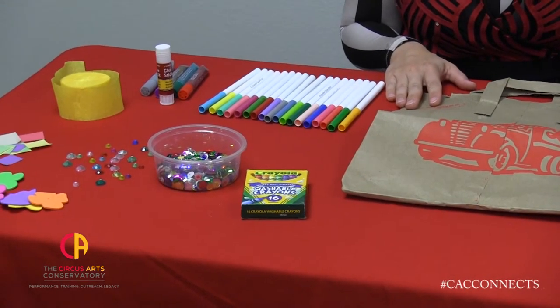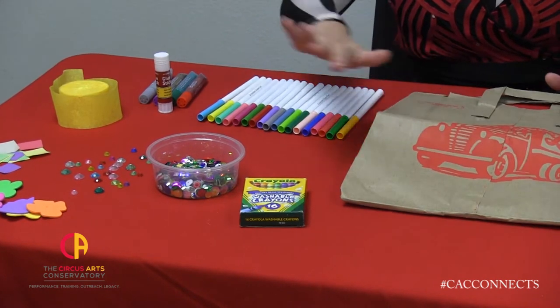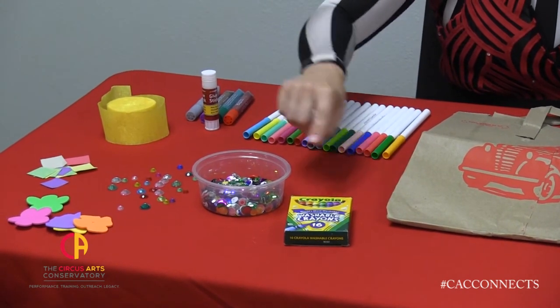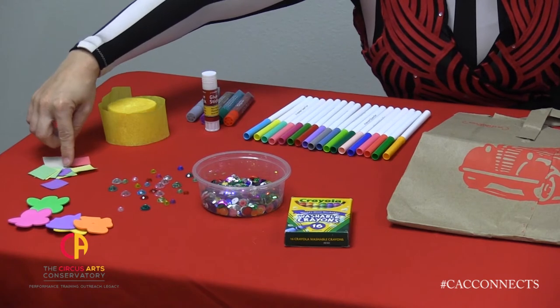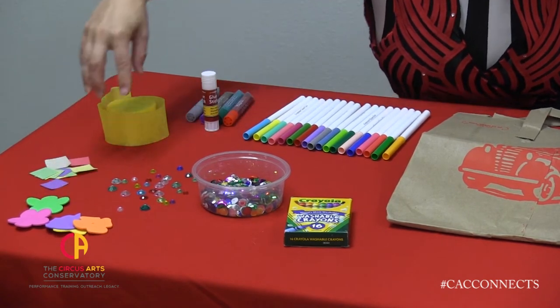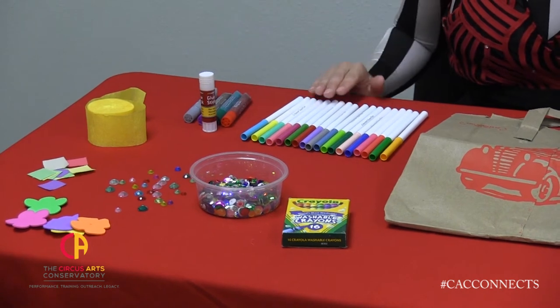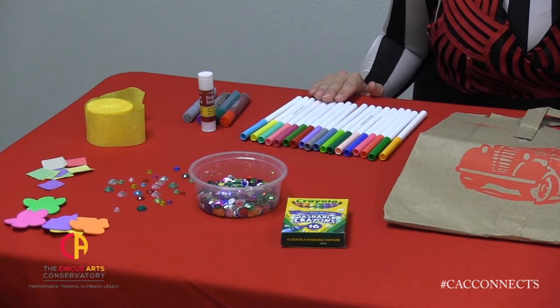The supplies you'll need to make a top hat at home are a paper grocery bag and some things to decorate with. For example, markers, crayons, sequins, gems, some cut up pieces of paper, some felt, streamers, glue and glitter glue. Some other things you can use are puff balls and string and other decorating things you can find around the house.